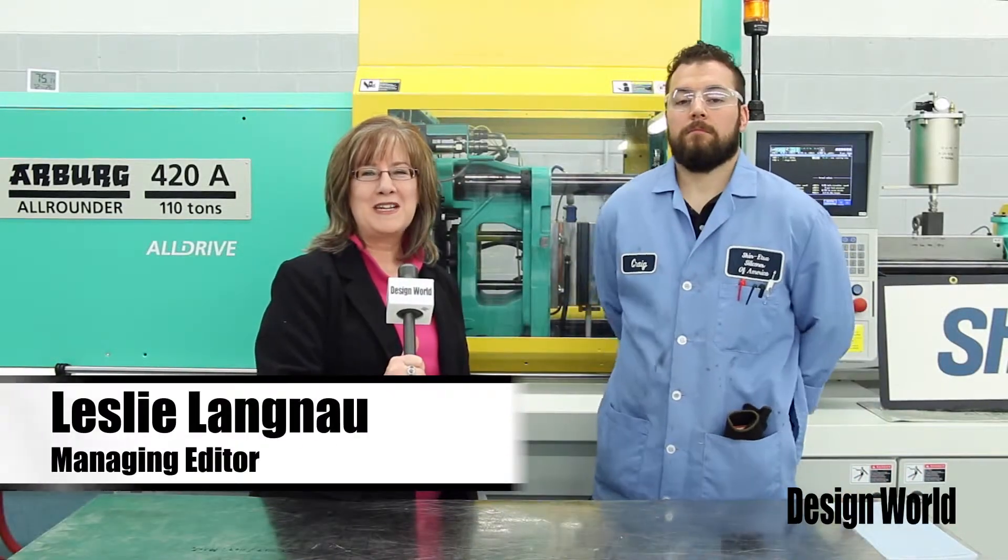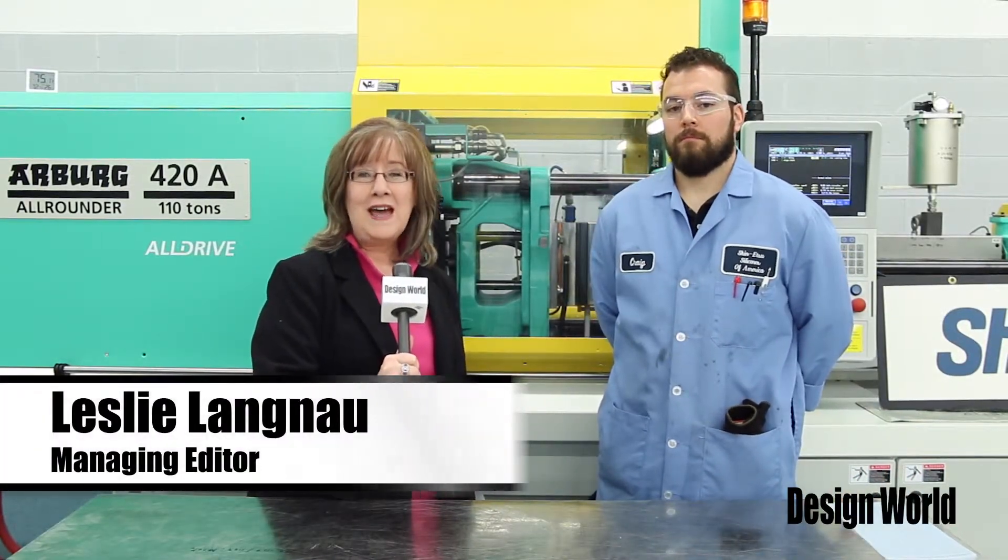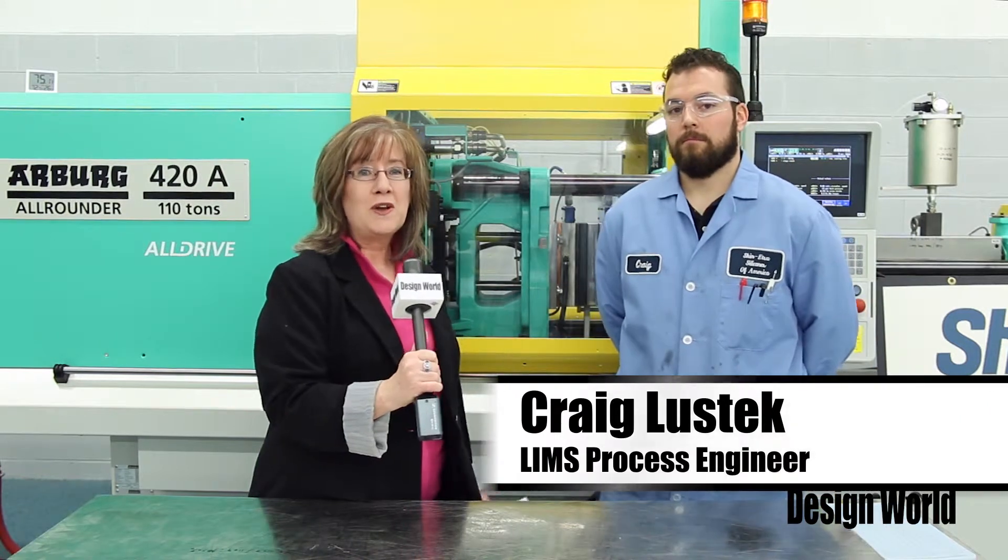Hi, I'm Leslie Langnaugh, Managing Editor at Design World Magazine, and today we are here in Akron at Shinitsu Silicones of America Inc. at their new more than 7,000 square foot facility. I'm here with process engineer Craig Lustig, showing off the Arberg silicone injection molding machine.